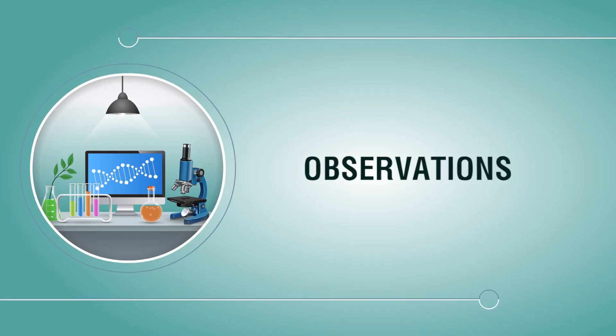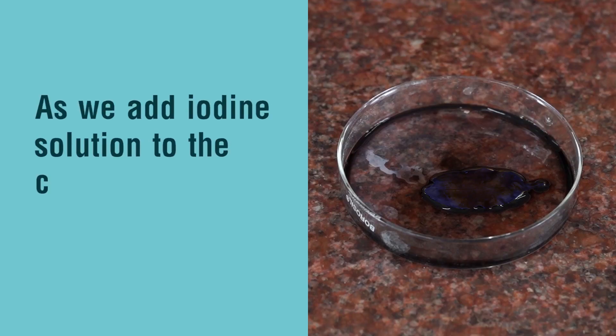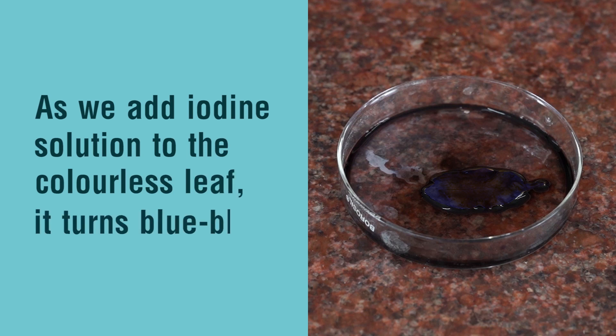Observation: As we add iodine solution to the colorless leaf, it turns blue-black.